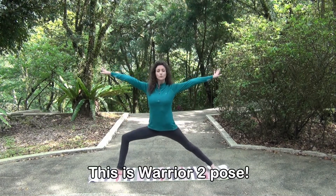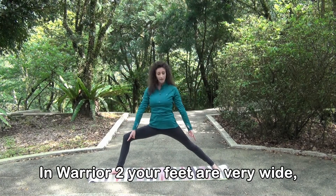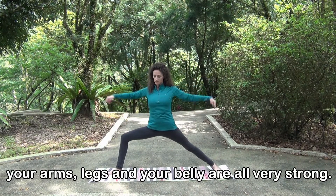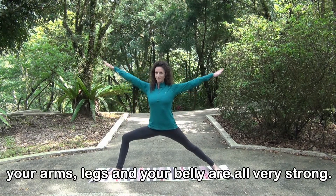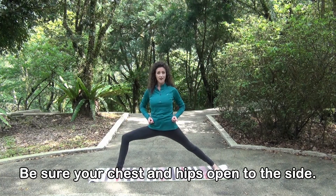This is warrior two pose. In warrior two, your feet are very wide and your front knee bends. Your arms, legs, and your belly are all very strong. Be sure your chest and your hips open to the side.